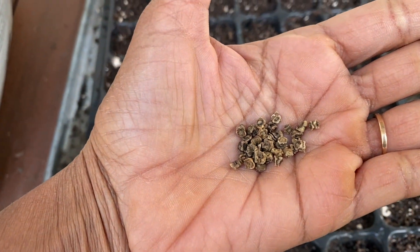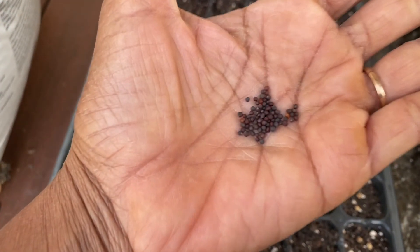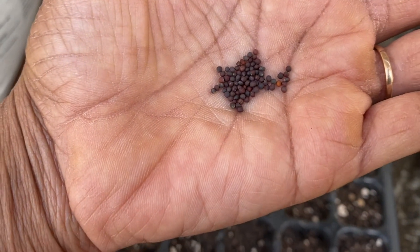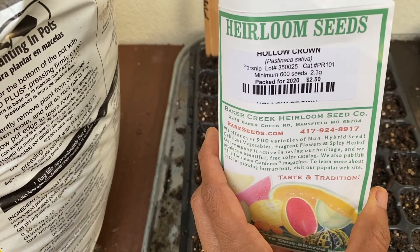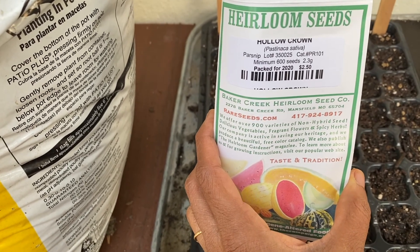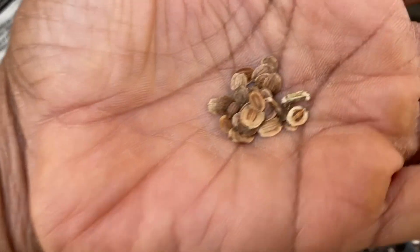Since these are expected to be really huge beets, I'm planning to sow two per plug — unlike the other beet variety where I did four. Next is the turnip variety I'm planning to grow, and I'm sowing two per plug. Then I'm sowing parsnip — this is called the Hollow Crown. It doesn't have pretty packaging like the rest of the Baker's Creek seeds, but I've seen pictures and it looks really interesting. I'm planning two per plug. These parsnip seeds look totally different — I'm excited. I've never seen anything like these before.